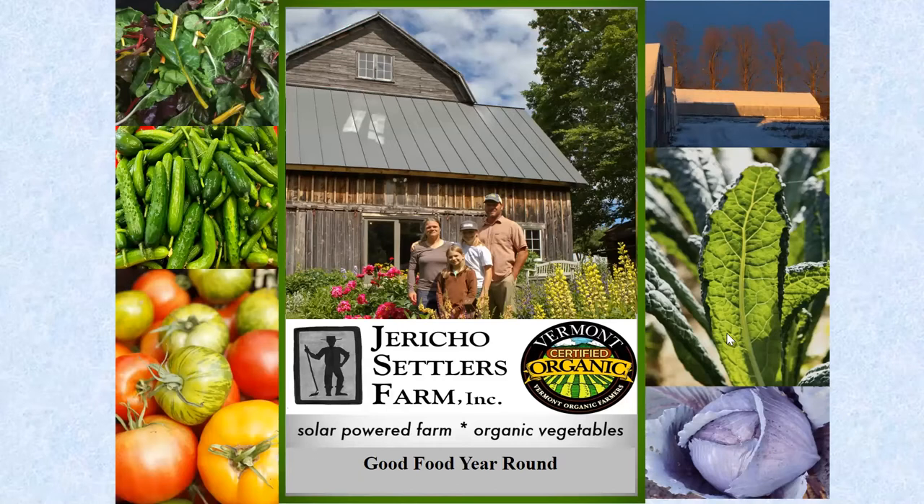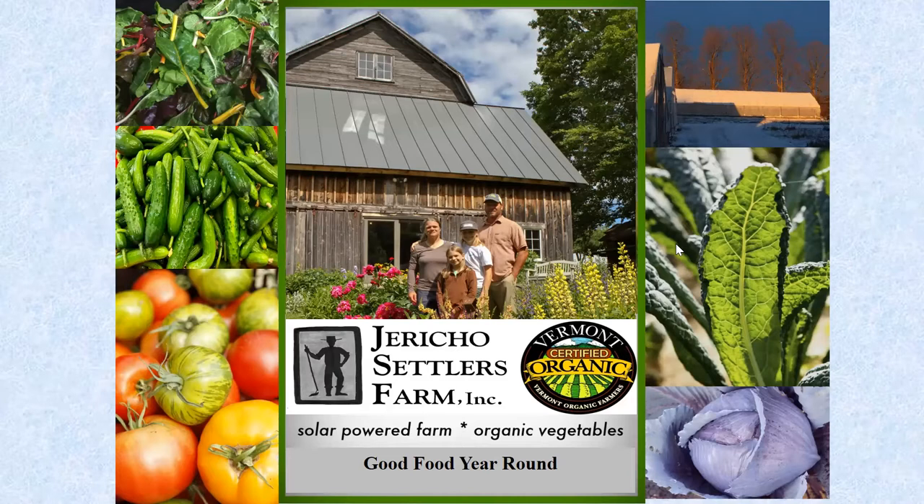I'm going to give you a quick rundown on fertility and winter greens. Basically, you don't have to do much if you've been growing a crop in the house all summer. That is typically if you're doing tomatoes or cucumbers — something that is high fertility-demanding — there's usually enough residue in there. I'll run through some pictures of crops throughout the winter that we've grown.